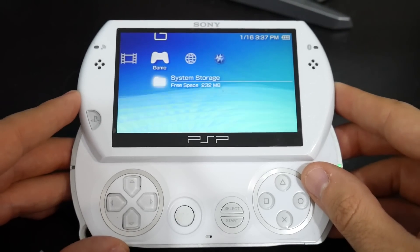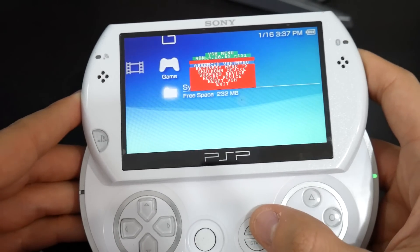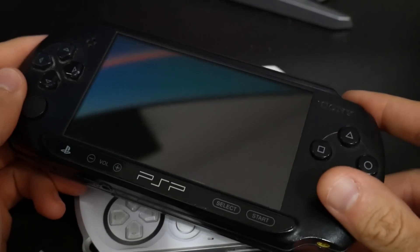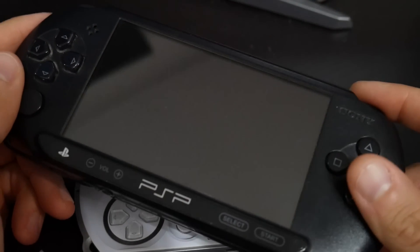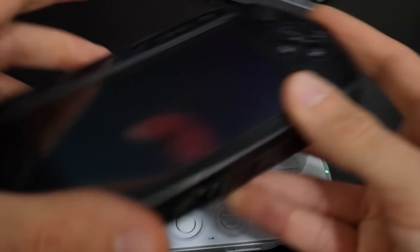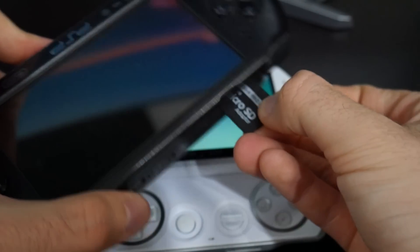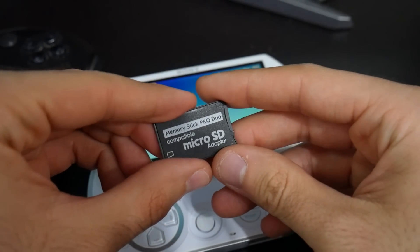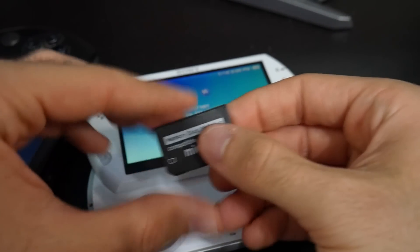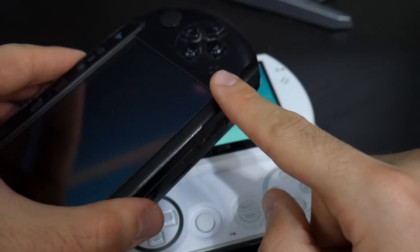But if you already have ARC and want to install the latest update, I'll show you how. First, you are going to need your PSP running ARC 4 custom firmware, and a way of getting the storage connected to your PC. If you have a PSP 1000, 2000, 3000, or a Street, you can use a mini USB cable. Or you can take the storage out — use a Memory Stick Duo or a Memory Stick Pro Duo with a micro SD card adapter.